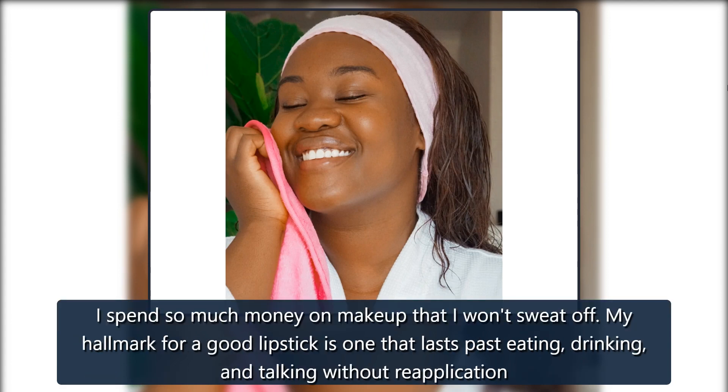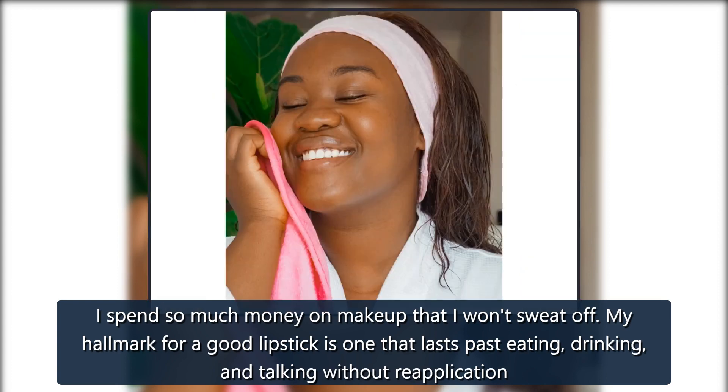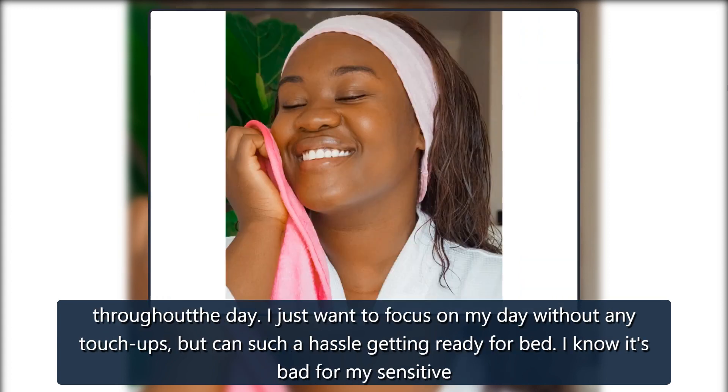I spend so much money on makeup that I want it to last. My hallmark for a good lipstick is one that lasts past eating, drinking, and talking without re-application. Throughout the day, I just want to focus on my day without any touch-ups.